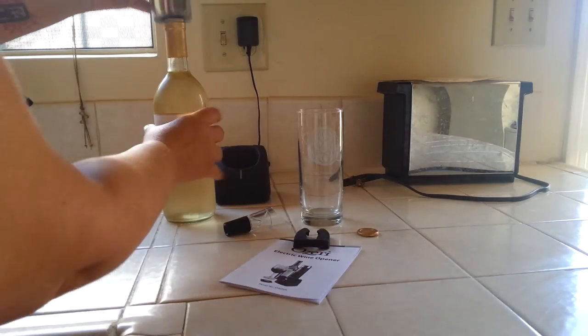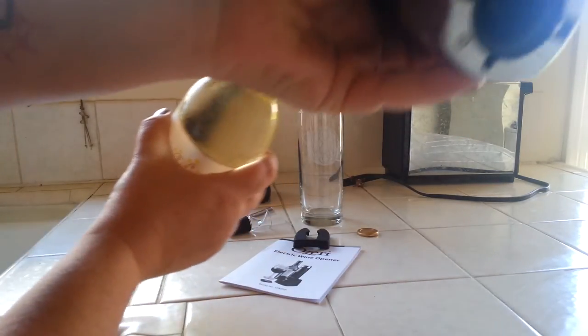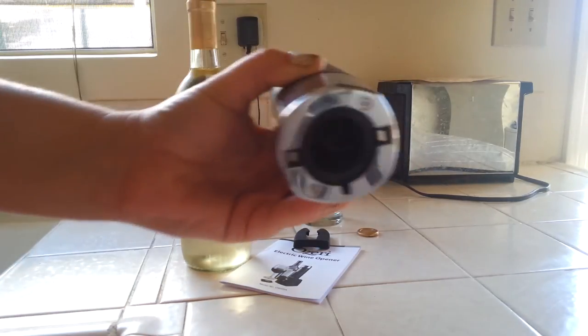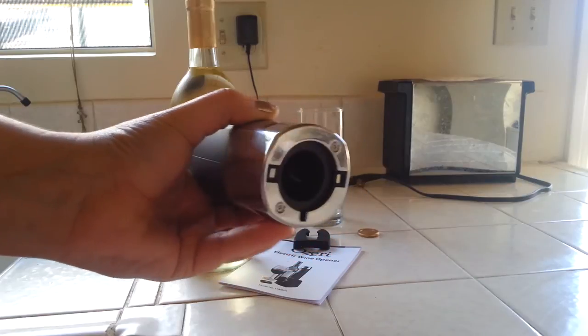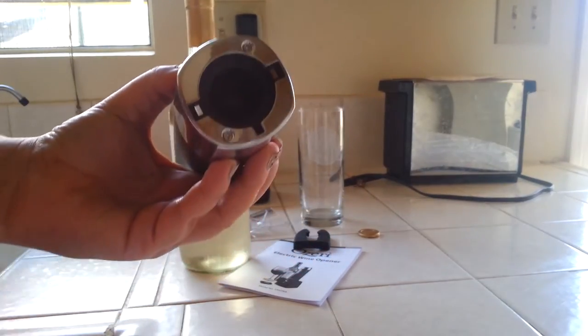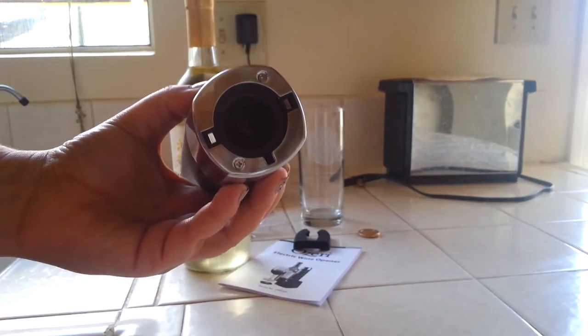So here we go. It just fits on here. I don't know if you guys can see that — there's a corkscrew in there. It's kind of dark, but anyway, you just stick it on there and we're going to test this out.